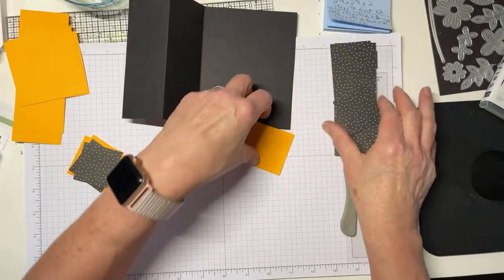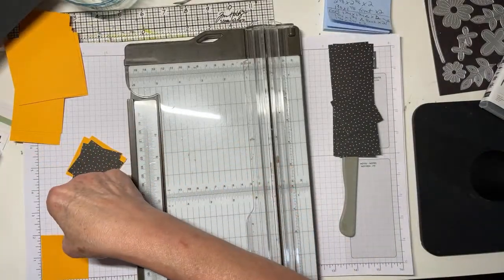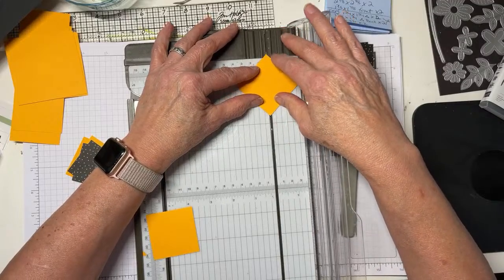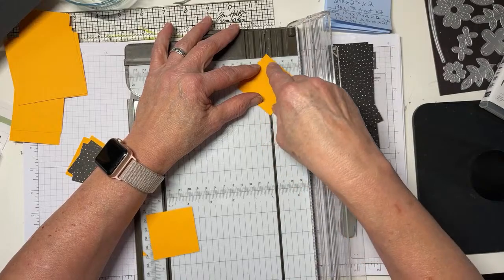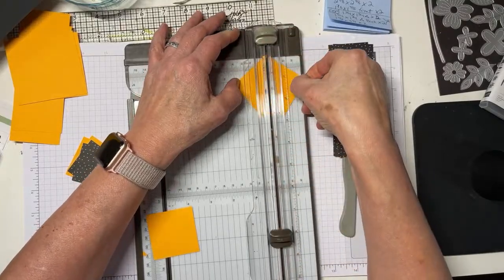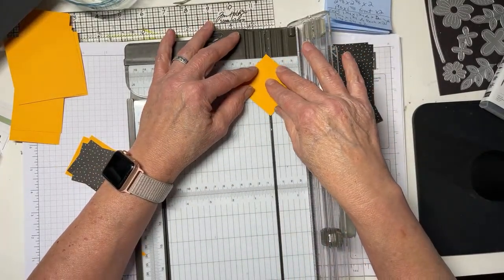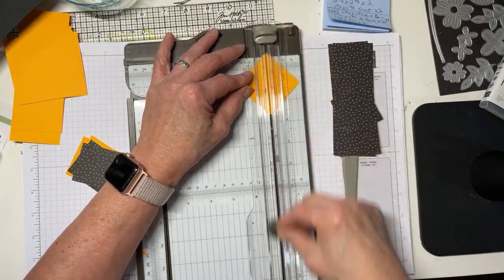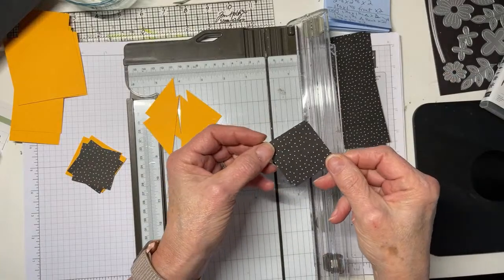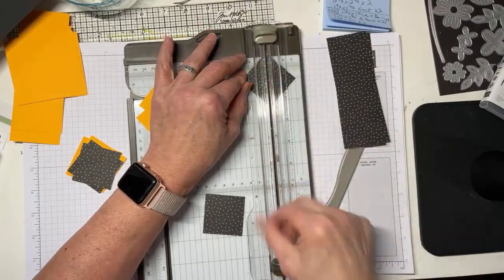To cut the triangles, take your two-by-two square, put the point up in the little channel, with the two little shoulders holding it perfectly, then put the point down in the channel at the bottom and cut. Repeat to make two triangles. This is also a really good DSP pattern because it doesn't have an up or a down. I'll also make triangles out of two of the one-and-three-quarters by one-and-three-quarters pieces of DSP.